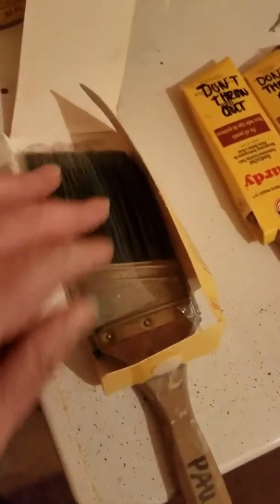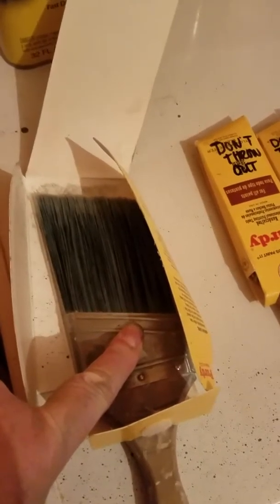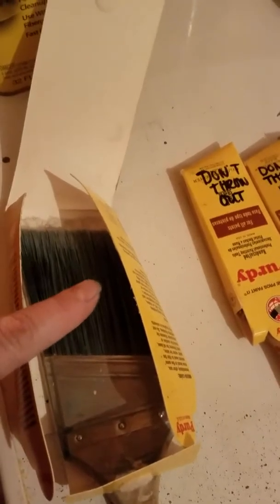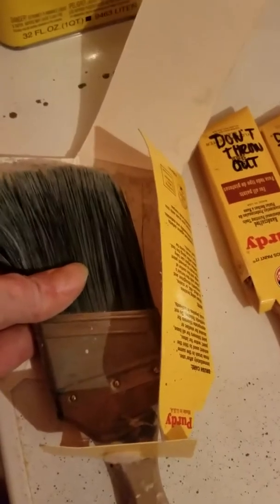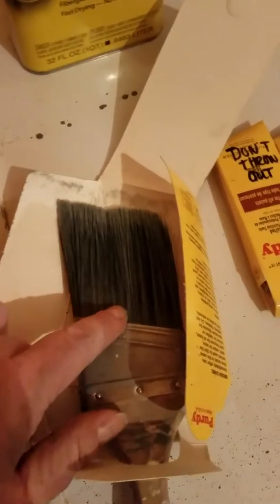A lot of people don't know how to clean brushes. If you're using a latex paint, you want to wash in hot water — hot water only. And then you keep rinsing until it flows clear as water. You want to spread the bristles out when you're cleaning it, because a lot of the paint will end up way up here in the neck.